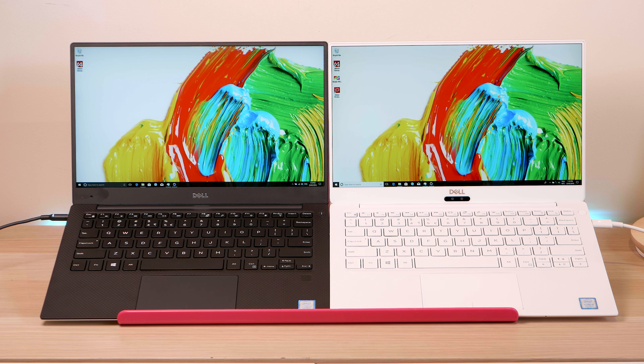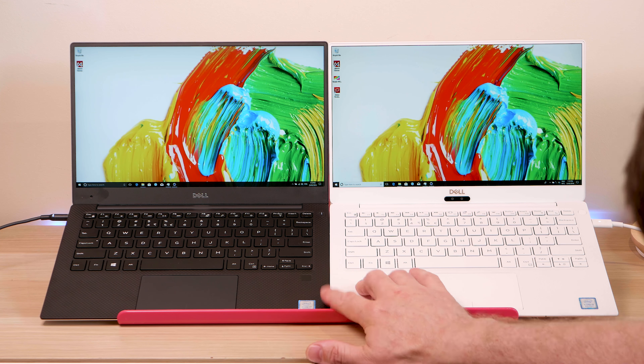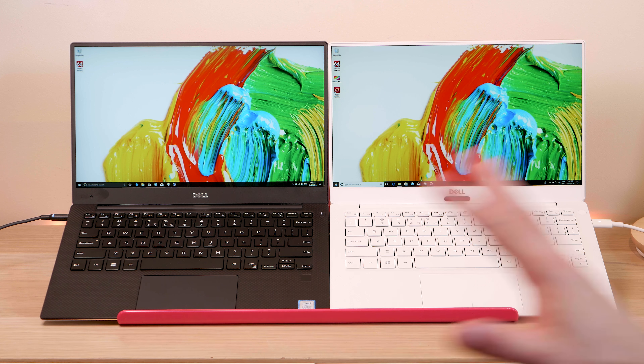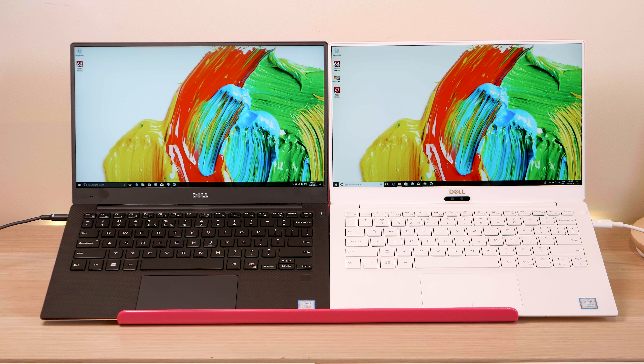Today we're going to look at the differences between the Dell XPS 13 9360 versus the 9370. Both have 8th generation 15-watt quad-core CPU parts. This one has the i5 and this one has the i7, but interestingly in benchmarks the i5 is actually faster than the i7 — we'll get to that later.